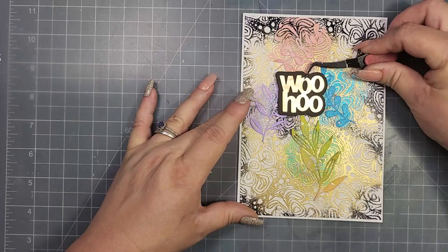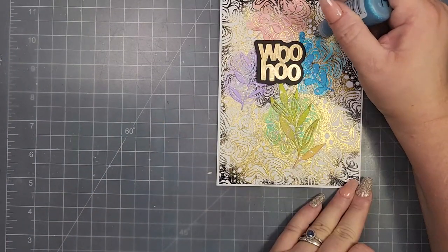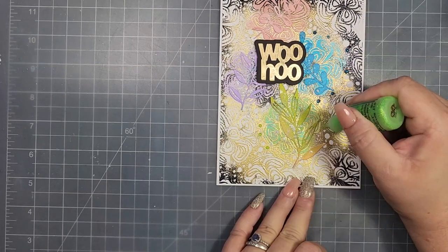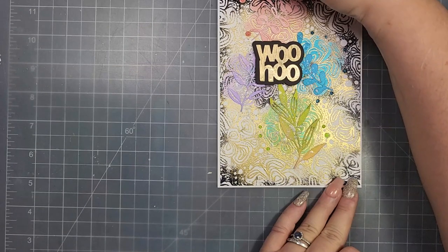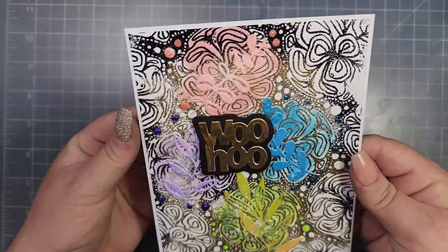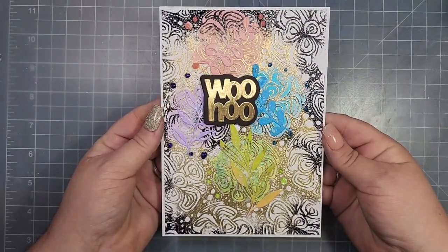To completely finish the card, I used Stickles in coordinating colors — blue, green, purple, and pink — filling in some of the dots from the stamp around the card. I also trimmed the card a little bit; this is a five-by-seven card and the stamp didn't reach all the way to the edge, so I trimmed about an eighth of an inch around the entire card and then mounted it on a piece of white cardstock.